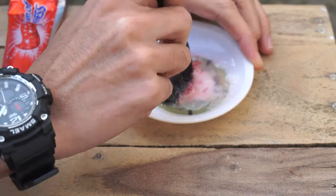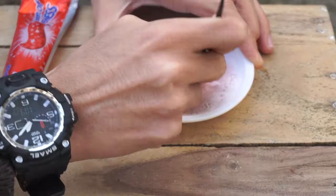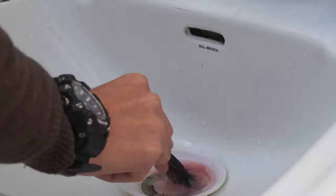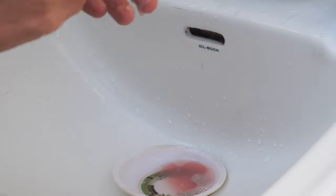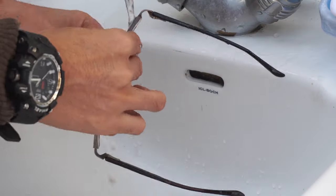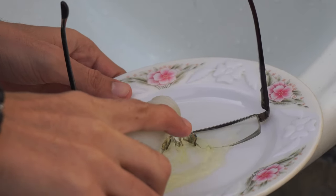Stir until you get a liquid mixture, just like that. Then use any brush soaked in the mixture and thoroughly clean the area where you see the green moss algae. Make sure you are hitting the places where the moss is stuck, then clean it with water.